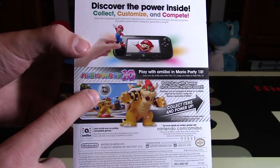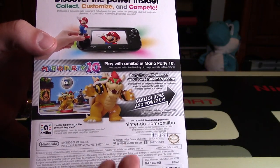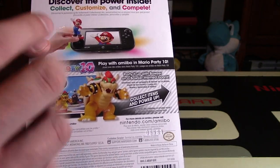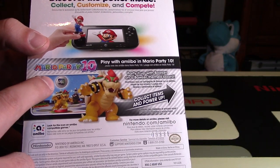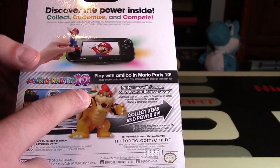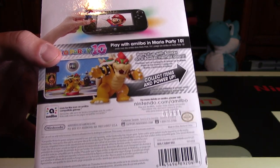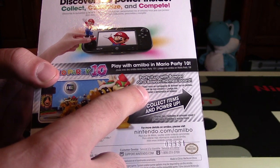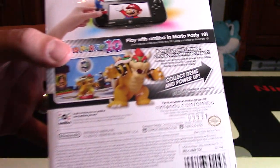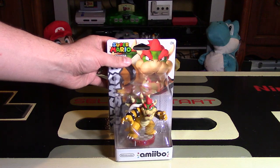On the back of these ones, they're specific to Mario Party 10, which I find interesting because I know that these are going to be compatible with other games as well. I don't expect them to release Bowser six times — they might just change the back in the future. This one's for Mario Party 10, and you can play in a specific mode called amiibo party. You'll get a different board inside the game when you scan in Bowser — collect items and power-ups, party it up on a Bowser-themed board. This is obviously an official Nintendo item, and these usually cost $15 or less depending on your region.